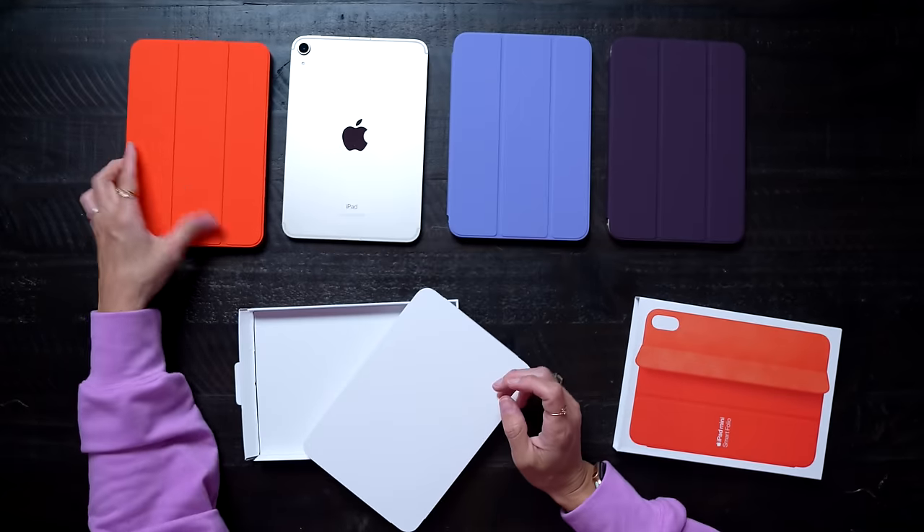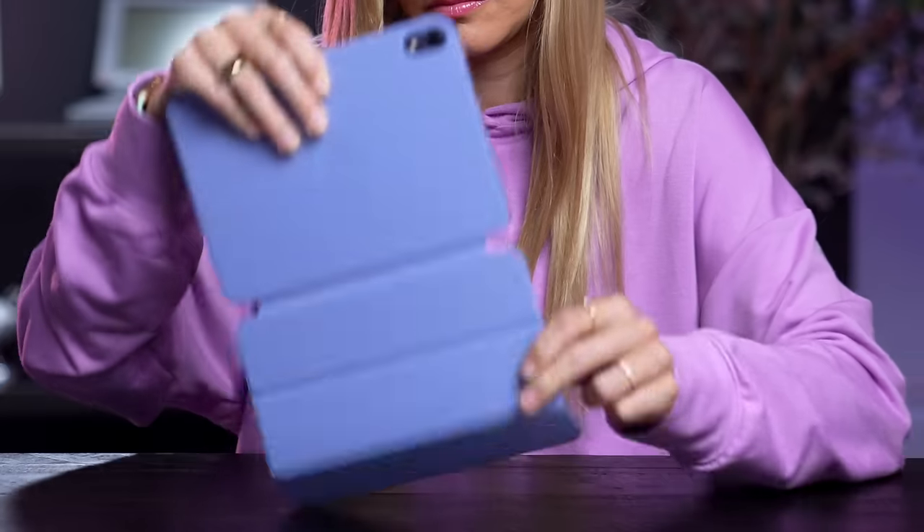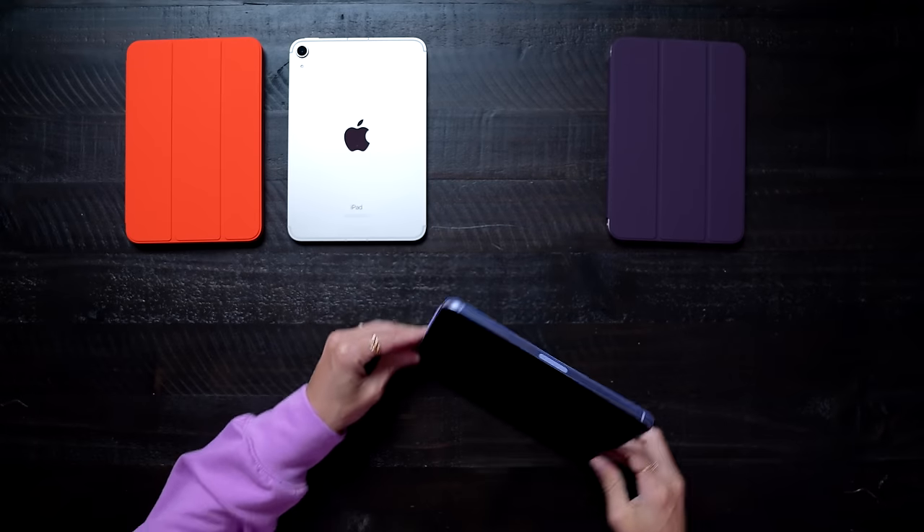I feel like there is so much power in this little tiny device. Here it is: the all new iPad Mini with 5G, four new colors, second gen Apple Pencil support, upgraded cameras, Touch ID, USB-C, 40% faster CPU, 8.3 inch display, and all running on the new iPadOS 15.